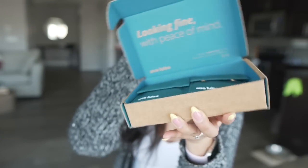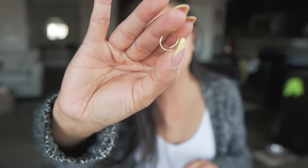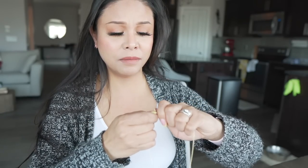Ana Luisa sent me some more of their jewelry pieces — I love their eco-friendly packaging so much. I got three pieces: a new pair of earrings — so beautiful — and I've been loving very simple jewelry lately because you can pair it with any type of outfit, whether you're going somewhere fancy or just hanging out at home. These earrings loop around and give the illusion of two earrings in one because of how they're looped.